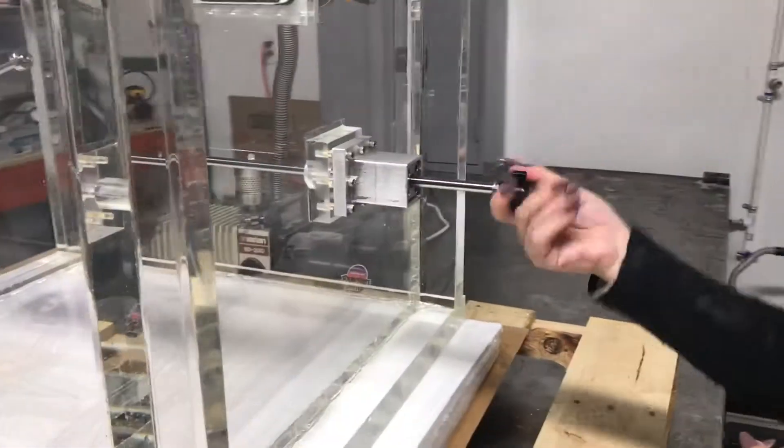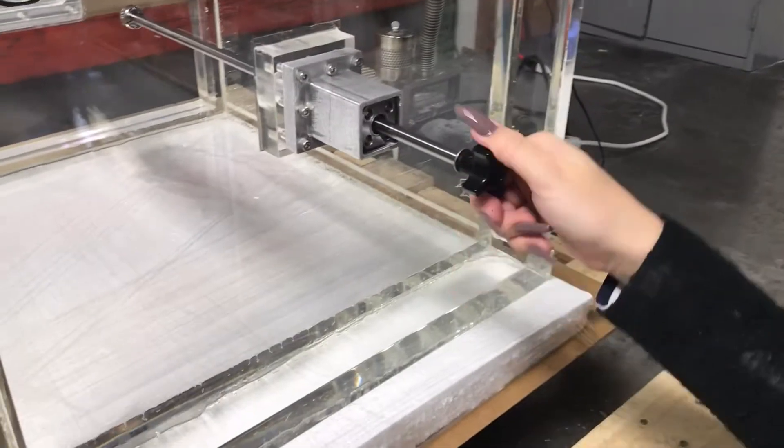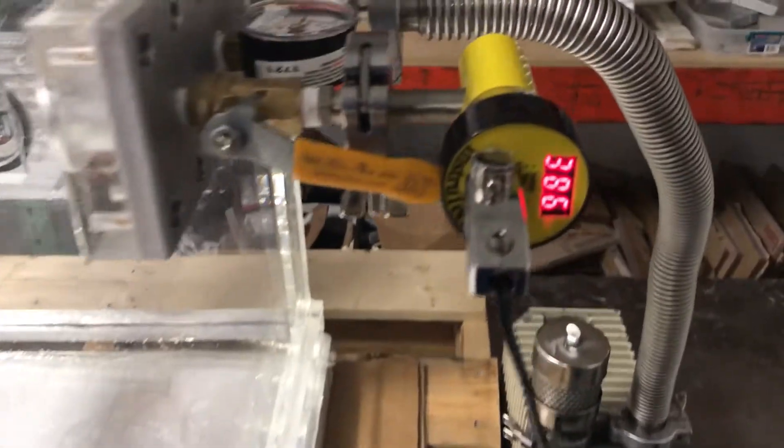Keep in mind that these vacuum actuators are not rated for ultra high vacuum. These are designed for rough, low, and medium vacuum environments to be specifically used with acrylic vacuum chambers or in systems where UHV is not a requirement.